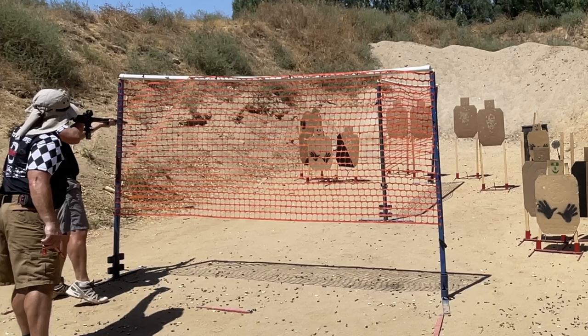Muzzle control is the ability to maintain positional control of your muzzle while engaging a stage. This may be achieved by always memorizing where the rear of the stage is and using that as a point of reference or a positional goal to maintain your muzzle somewhere in that direction.